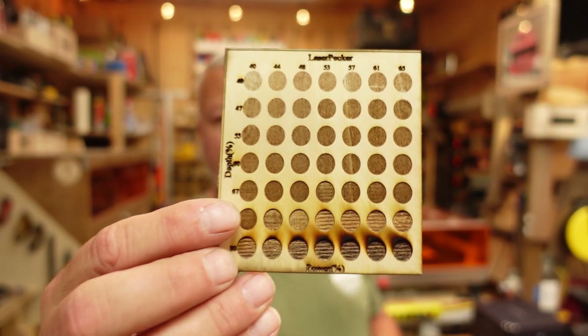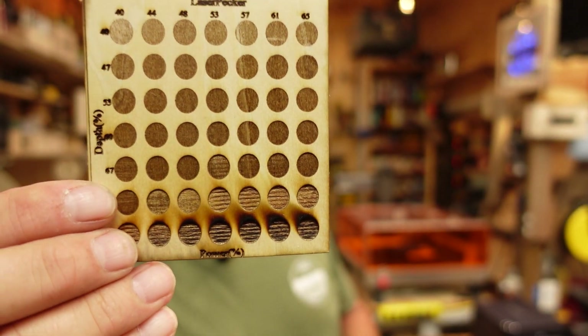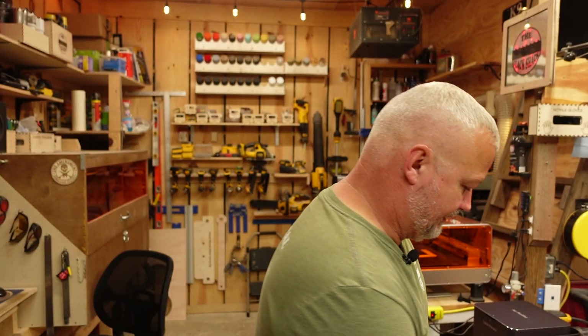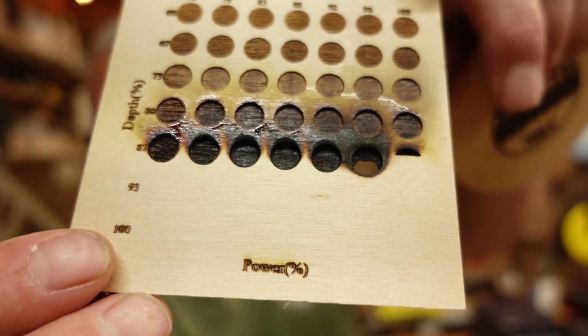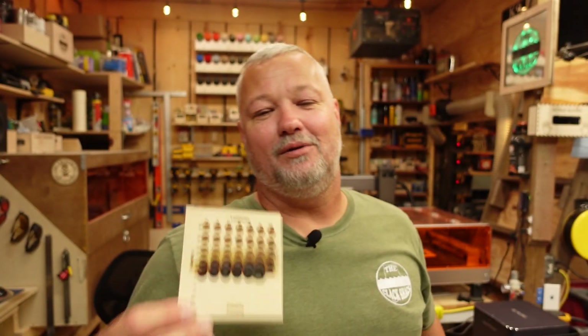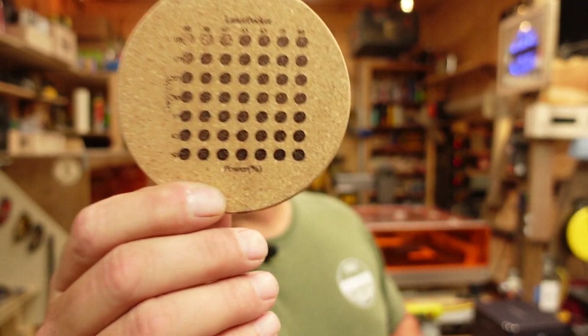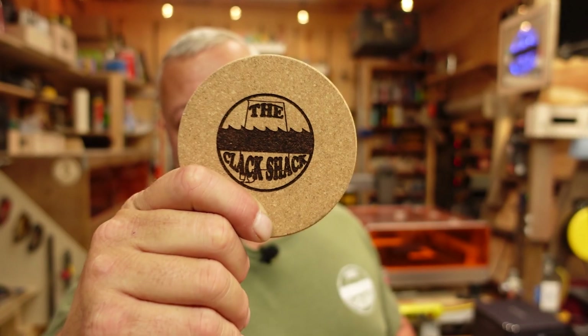Basswood and Baltic birch are woods people always ask me about. This is a piece of Baltic birch — really thin — and done at the bottom power ranges it was probably a little hot. You have to keep an eye on your materials because you can almost start a fire doing power/speed tests. I was watching the machine and stopped it when I realized the last two settings were too aggressive. All I needed was what I found at the upper end for my power and speed. Always keep an eye on your machine. I also played with a little cork coaster they sent, did a power/speed test, determined the speed I needed, and burned my logo onto it — turned out pretty well.